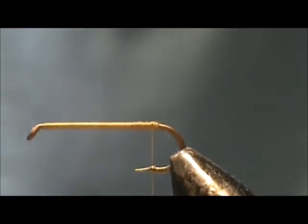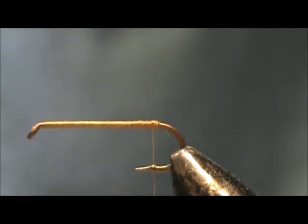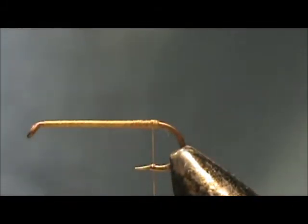The hook I have in the vise is a two extra long size 10 dry fly hook. The thread I'm using is olive thread and I have a base of thread down to where the barb would be.